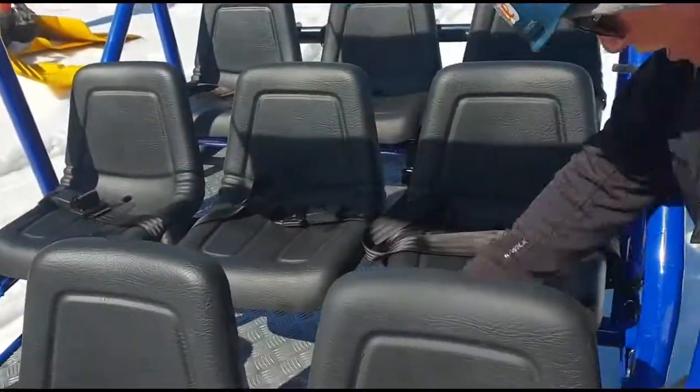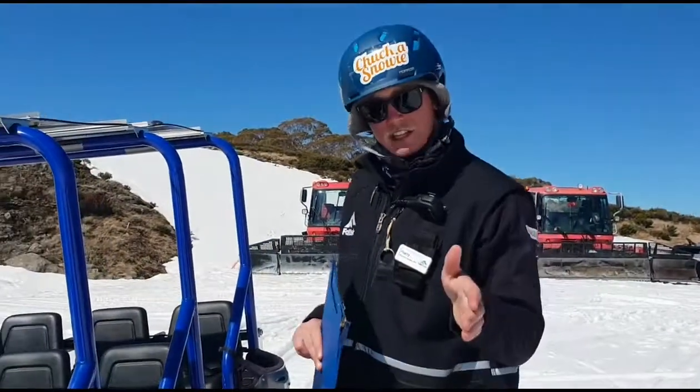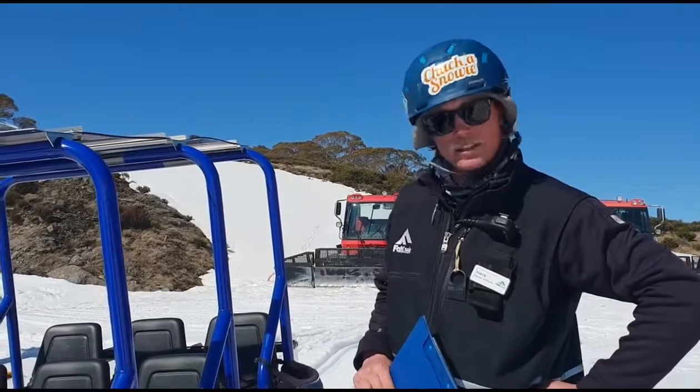Alright guys, now that you've gone through your checklist, you're ready to safely operate the Sherpa. Just remember - if the conditions are slushy, take it easy. And happy Sherpa-ing.